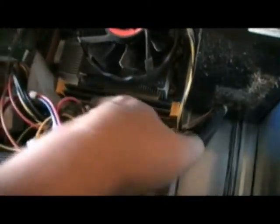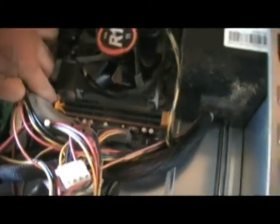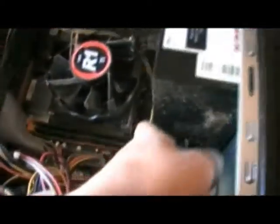Real simple. Each computer is different, but you got to find your RAM chips. Not too hard. It's two long, or in some cases more than two, just real long chips. Simple.